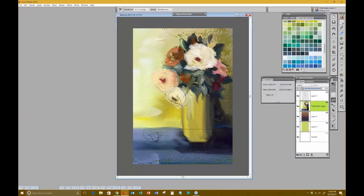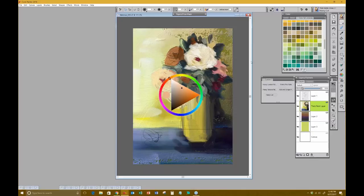I'd probably use the dropper tool at about an 11-average sample and grab a color, then come in and start defining the flower a little bit better. While I'm painting, a couple of questions came in — viewers are wondering what kind of tablet I'm using.